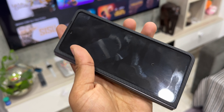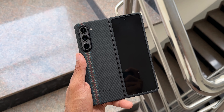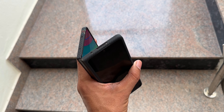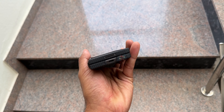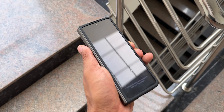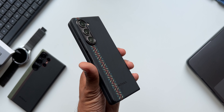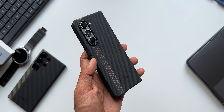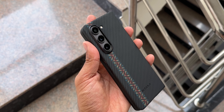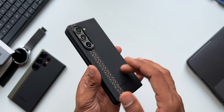In terms of specifications, this case is made from aramid fiber. According to Pitaka, it is five times stronger than steel but five times lighter, which sounds incredible. It's just 0.95 mm thick and will protect your phone from wear and tear very well. However, if you have loose hands and tend to drop your phone often, think twice before buying — some areas of the phone are not protected. This case is meant for someone looking for the thinnest option.